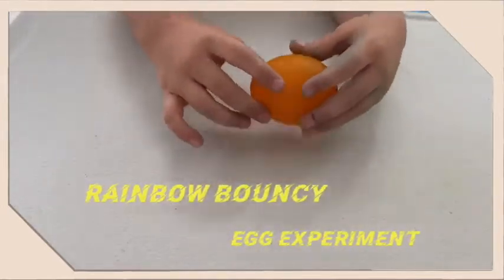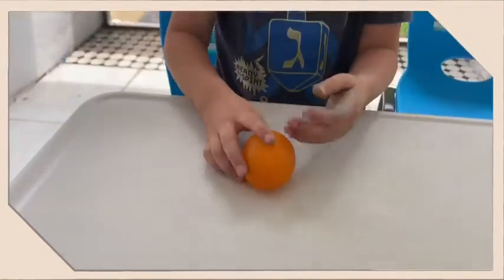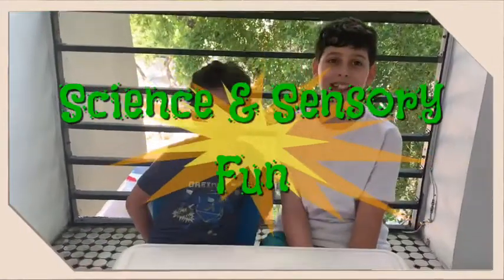Rainbow Bouncy Egg Experiment. Welcome back to Science and Sensory Fun. Today we will be making bouncy eggs — rainbow bouncy eggs.